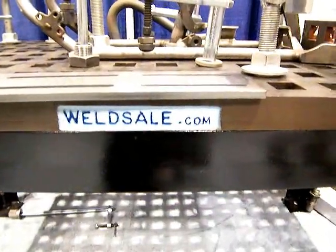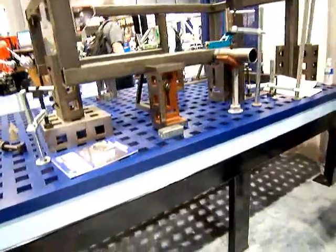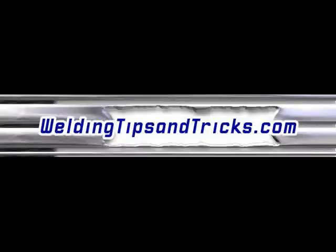Weldsail.com also offers used tabletops. A five by five, I believe, is around $2,500. They re-blanch or grind them and get the accuracy back. That's Weldsail.com. Thanks for watching.